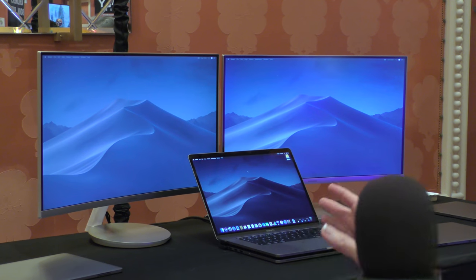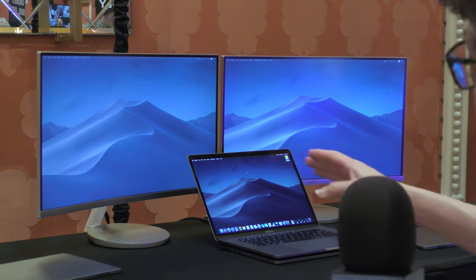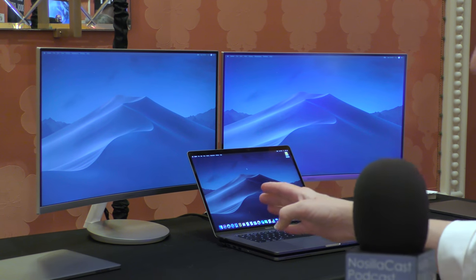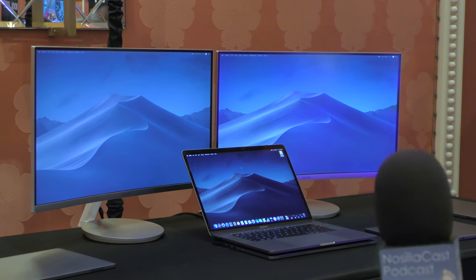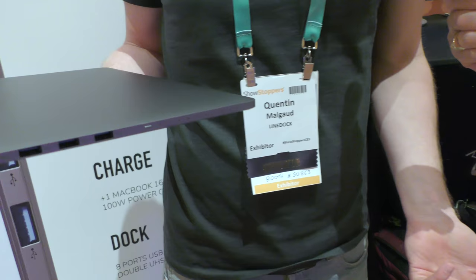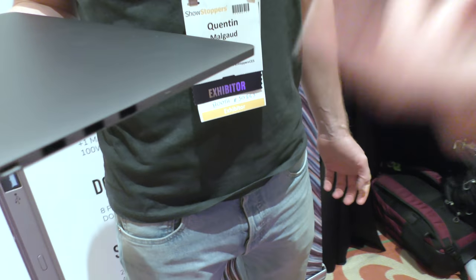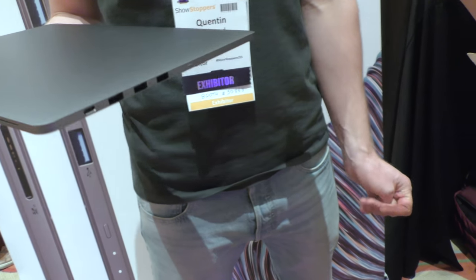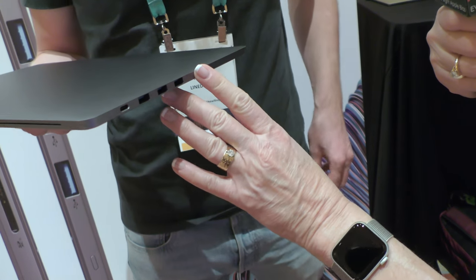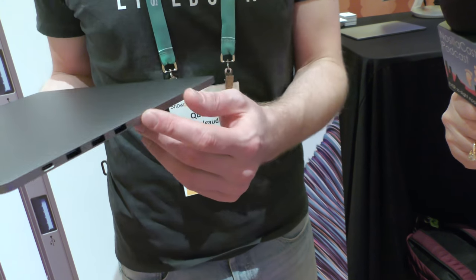I'm going to take a picture of this for the show notes because that dual-monitor setup is gorgeous — you can barely see any cables at all. On the other side we kept the USB Type-A USB 3 ports because we still need them. Power delivery is on this side too, and we still have our battery indicator lights.